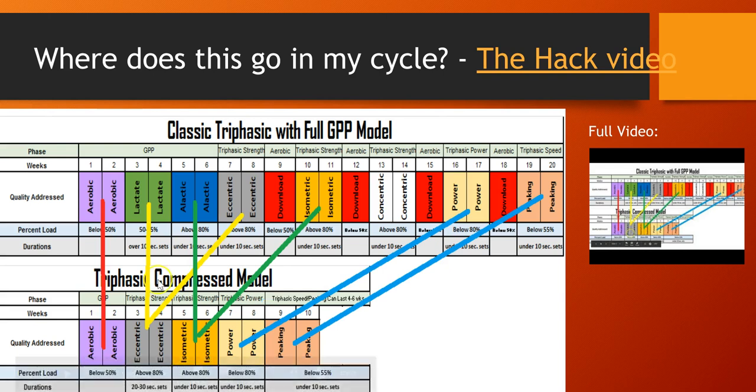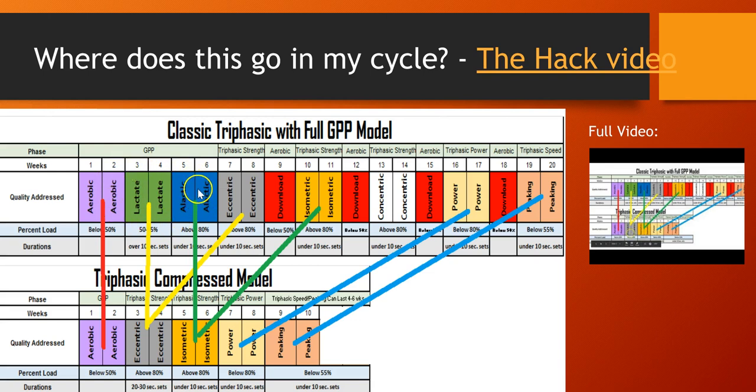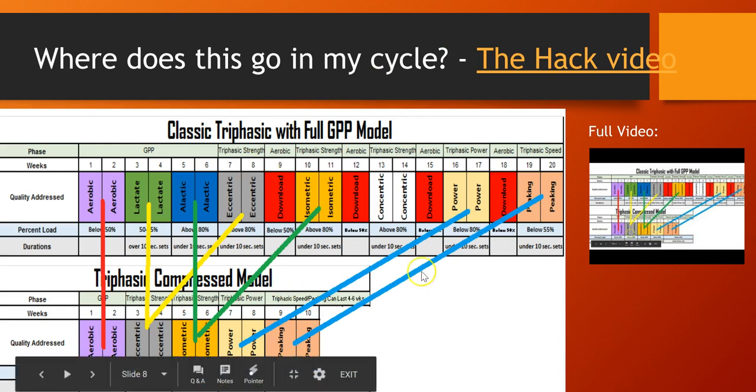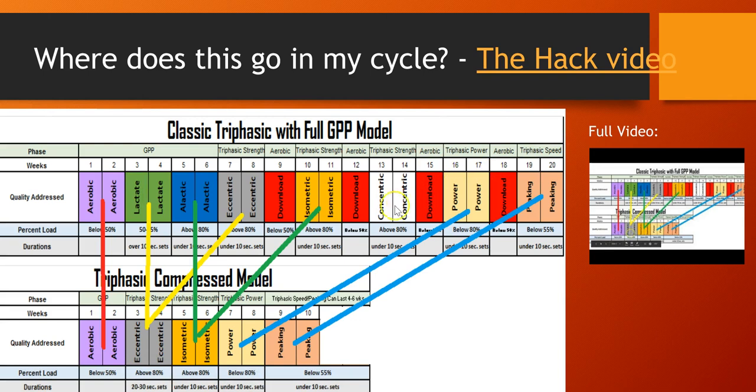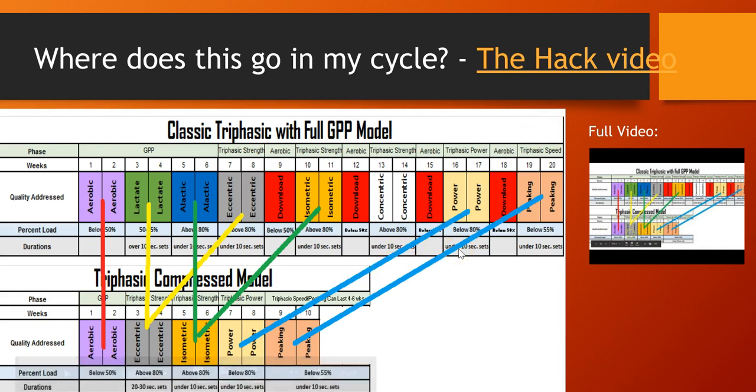Here's the big thing: this lift can be done across a 20-week triphasic complete cycle. You have your base building, then the true triphasic — the eccentric, the isometric, the concentric — then power and peaking. Triphasic can be done in different phases with larger gaps. If you don't have 20 weeks, there's a compressed triphasic model that's a hack. This 8-to-10-week program has the same qualities as the 20-week. You won't get all the results — click on the hack video or the link below on the YouTube channel.